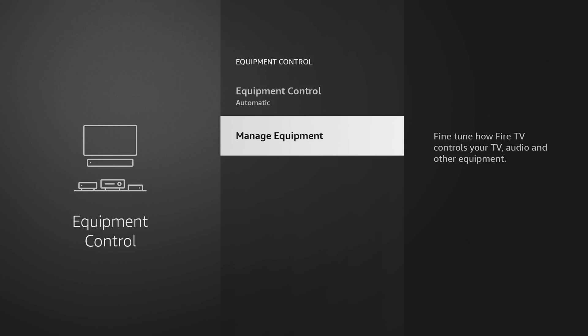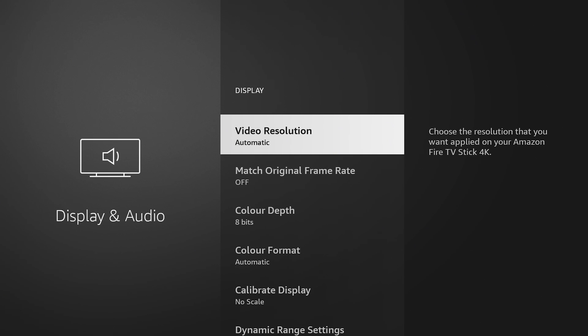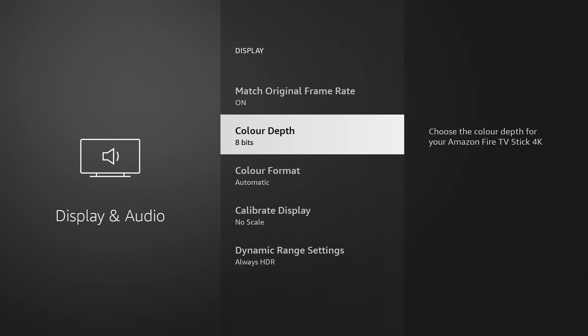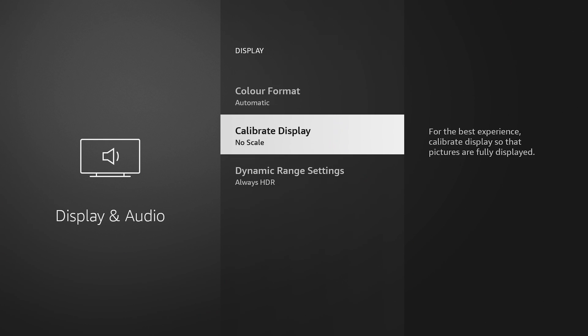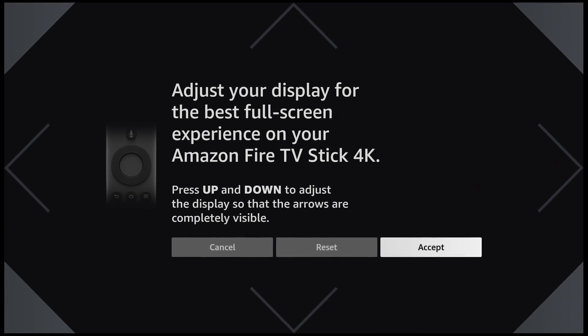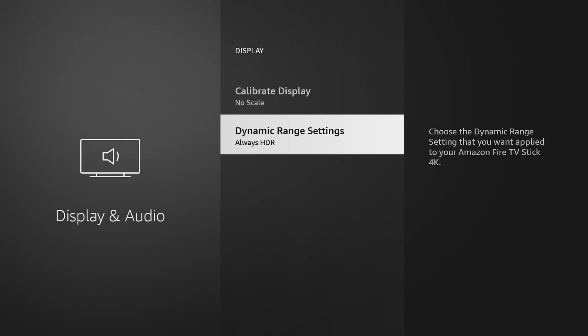If you want to change certain things with your display after setup, you can go in here. A lot of times on these devices I turn off the screensaver, as it uses a lot of memory. I usually leave the video resolution set to automatic because it picks the best resolution for you. There's also Match Original Frame Rate — some people like this. If your TV is capable of more than 8-bit, you can change it up to 12. Cut-off format is automatic. Calibrate Display lets you adjust the display if it's not lining up correctly — you can hit down to shrink or up to adjust, then accept, reset, or cancel. You can also change your HDR setting there.